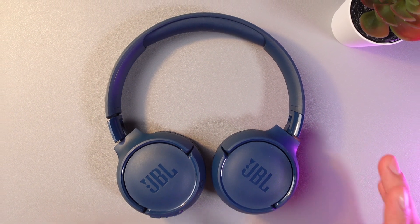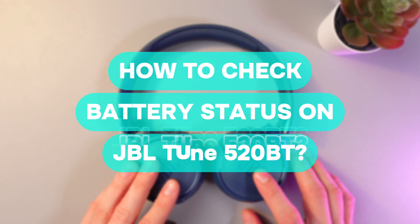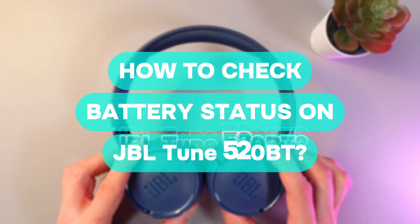Hello everyone, and today I'll answer a popular question: how do you check the battery status on your GBL Tune 520BT?